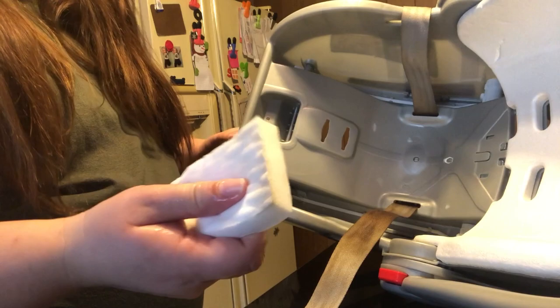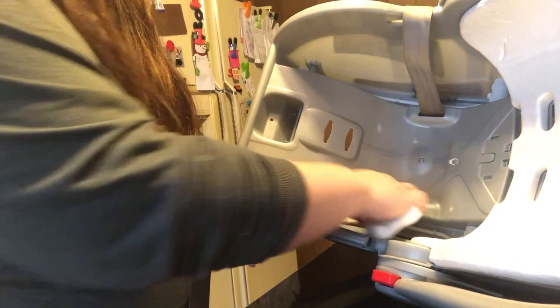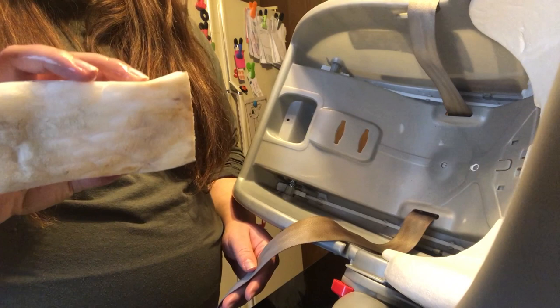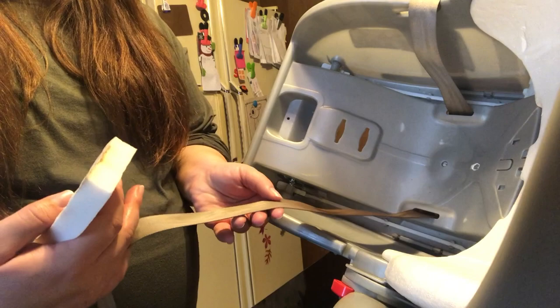All of this will start to come off pretty quickly. You can already start to see on my sponge it's getting really yellow and gross looking. Something to keep in mind is that if you decide to use something other than a magic eraser — like a regular kitchen sponge — you want to make sure it is a soft material, because you don't want anything to fray your car seat straps. That can really damage your straps and make them unsafe for baby.